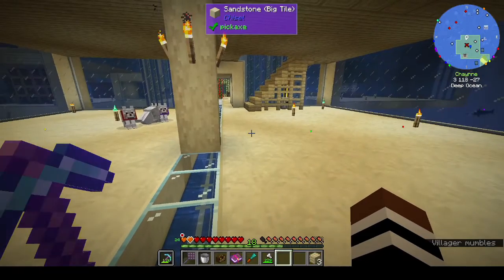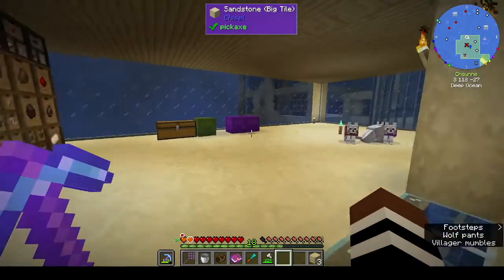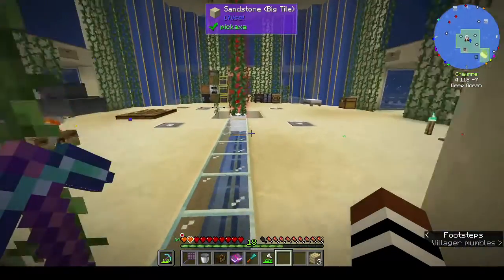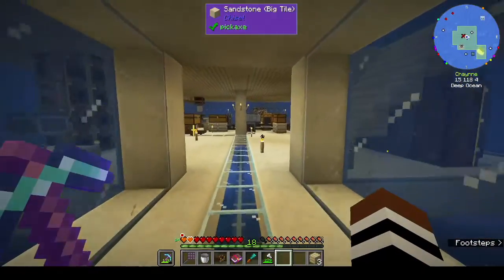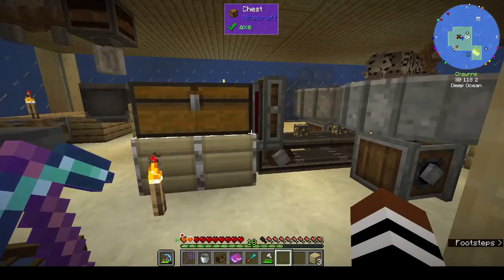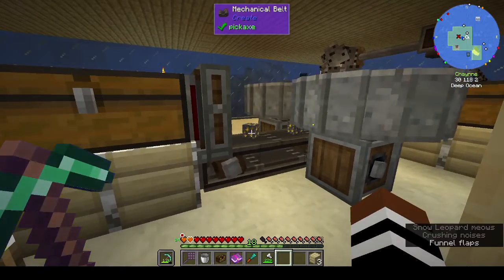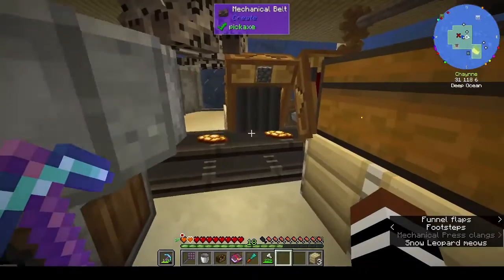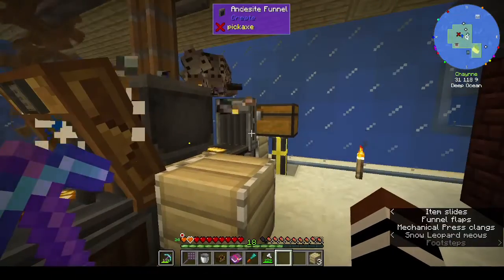Hi, this is Shane and welcome back to episode 18 of Rustic Waters 2. I didn't do much between episodes but I did a thing - come and have a look. I'm very proud of myself. I now have a semi-automated setup to grind ores, wash them into nuggets and then stamp them into ingots.